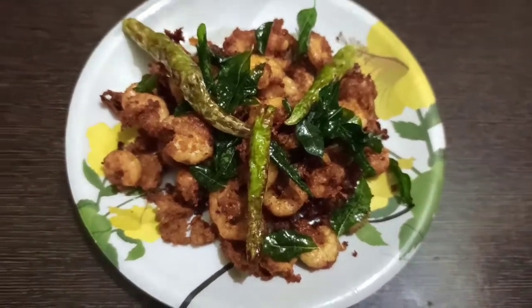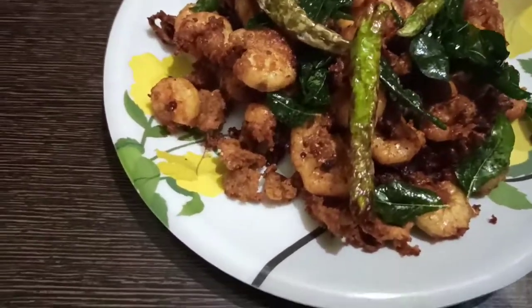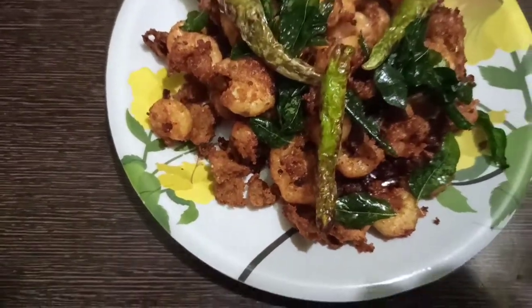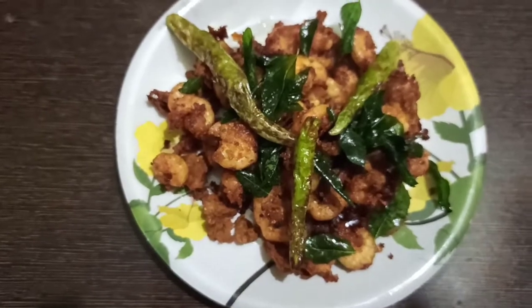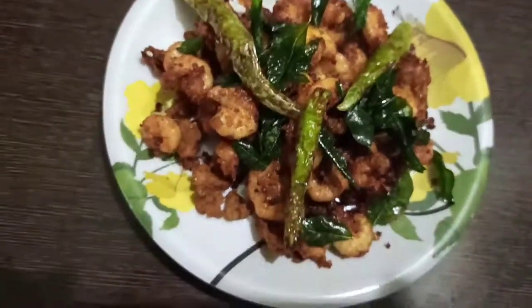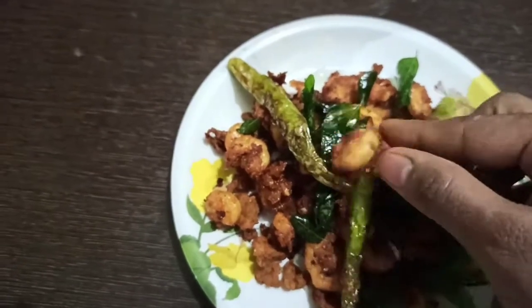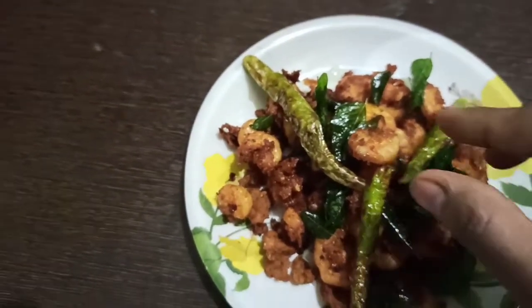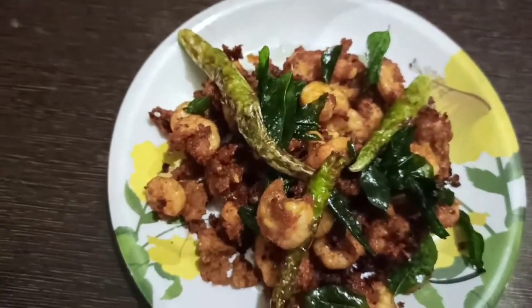We are ready for prawns. It's famous for Maharashtra, Mumbai. It's a very tasty recipe.